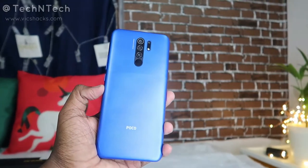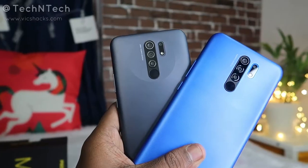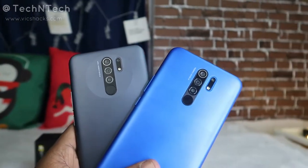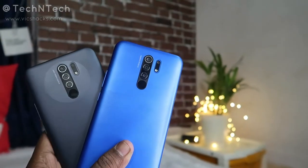Hey guys, welcome back to my channel. This video is about the Poco M2 smartphone unboxing and my first impression. I have already posted the Redmi 9 Prime smartphone unboxing and first impression with its camera samples. Similarly, I am going to now showcase the Poco M2. Both the Redmi 9 Prime and the Poco M2 are almost similar — Xiaomi has actually brought the same smartphone under two different model names and two different brand names.